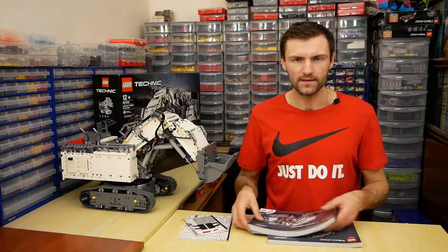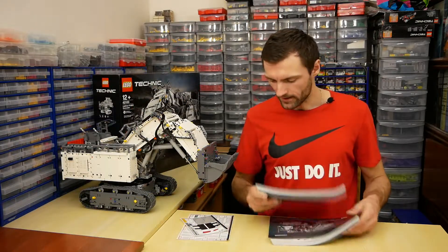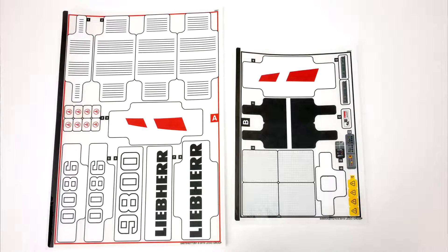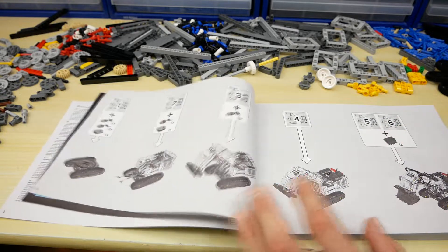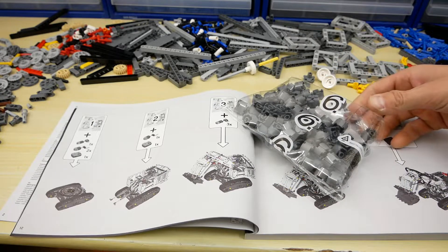The set has 2 thick instruction books and 2 sheets with stickers. Unfortunately, here we can see only 2 large stickers with the Liebherr logo. The building process is divided into 5 steps, and we also have package number 6 with round bricks.